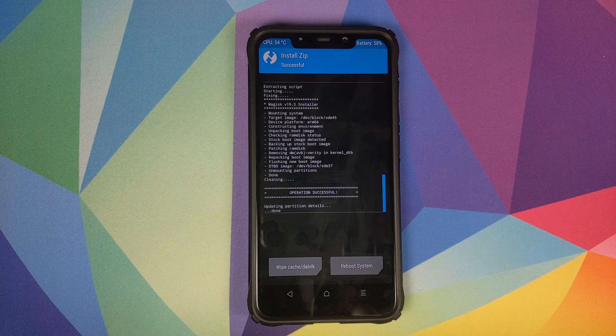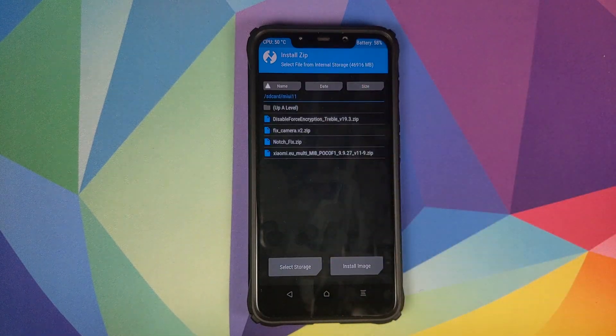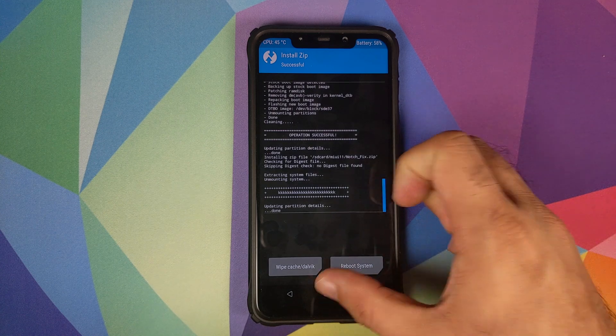Once the disable force encryption ZIP file has installed successfully, click on the home button, then click on Install. The next file which we need to flash is the notch fix ZIP file. Select this file and then swipe to confirm flash.